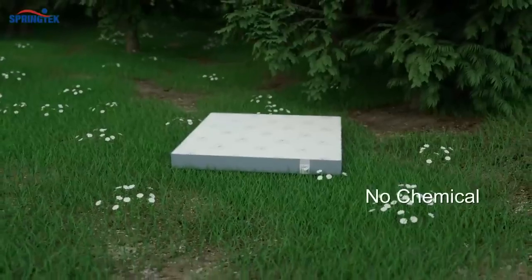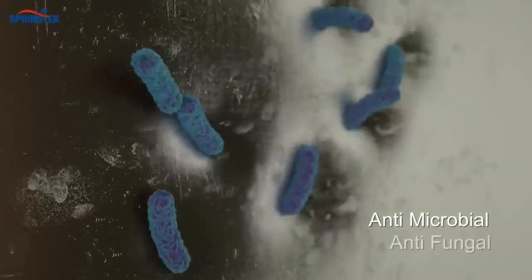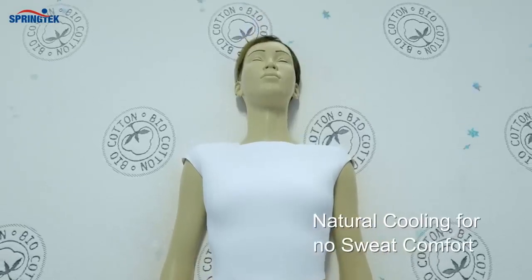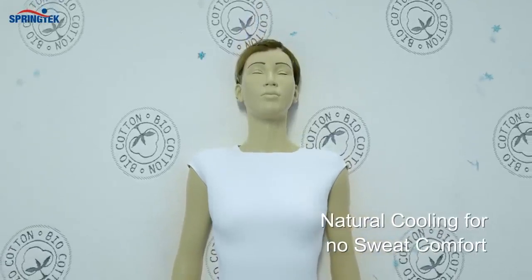It's chemical and foam-free, hypoallergenic, antimicrobial, and antifungal. Get an enhanced, no-sweat sleep experience with its natural and cooling rubber properties.